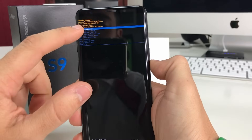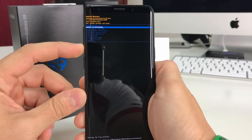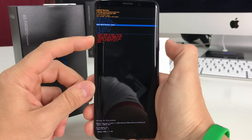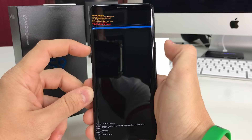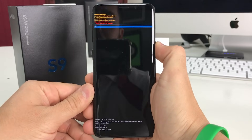The Android recovery screen will come up. Here we're going to scroll down with the volume button to Wipe Data / Factory Reset, then hit the power button to select it. Scroll down to Yes and confirm with the power button. Once you do that, the reset process will begin.